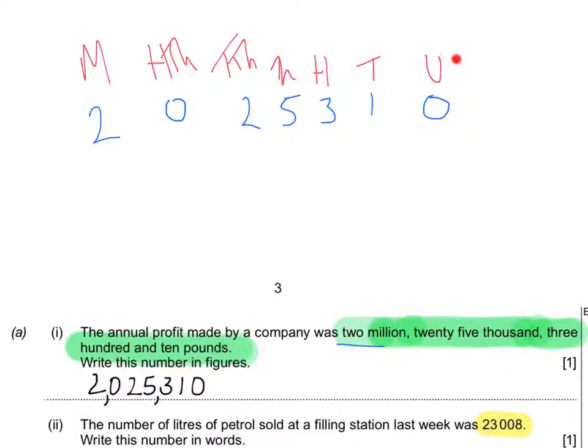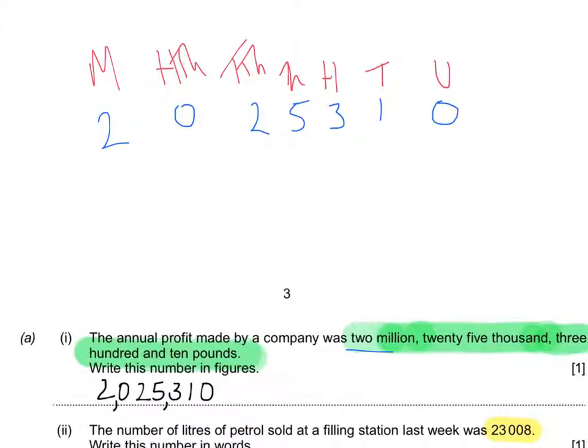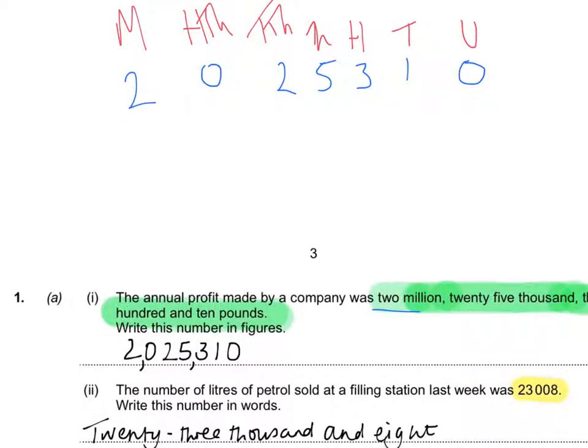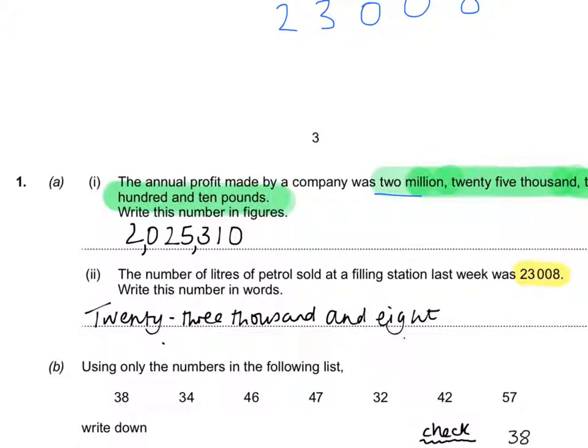You can write working anywhere on the page that isn't examiner-only. For the second part, write the number into columns — 23008 — making sure each digit goes into the correct column. That's twenty-three thousand and eight. Make sure nothing accidentally pops in as a number; the answer must be written entirely in words. I've seen that mistake loads of times marking foundation GCSE.